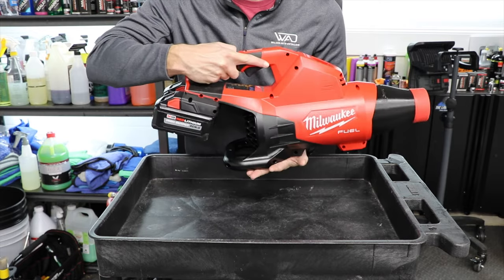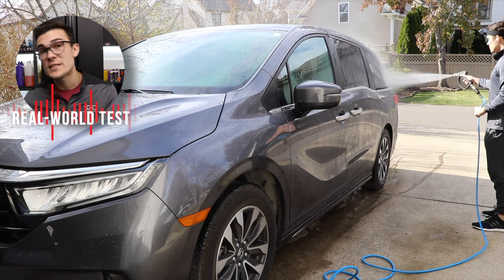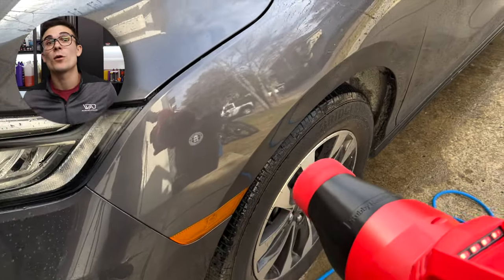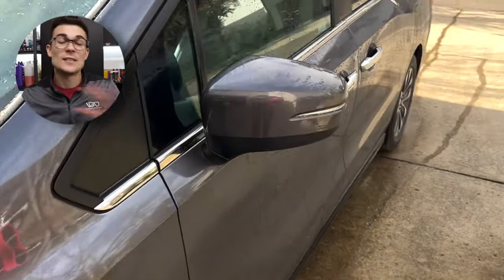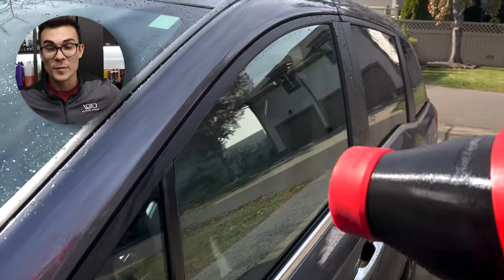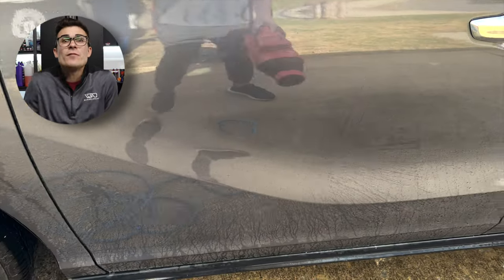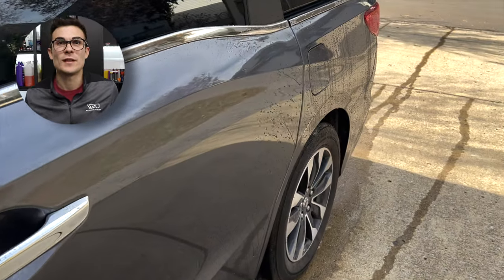Let's check out what this looks like in real time. I'm going to take this ceramic-coated car and just rinse it down with my deionized water — I'm using DI water just in case, so it doesn't spot on the ceramic coating. Then I'll bring in the Milwaukee blower with the stubby nozzle and start blowing it off. I haven't applied any soap or done any agitation washing — I just want you to take note of how easily the water blows off the paint. It is ceramic-coated, so you can see those beads roll off a bit easier. Even with just one hand, I can blow off the entire side of the vehicle and make sure it's totally dry.